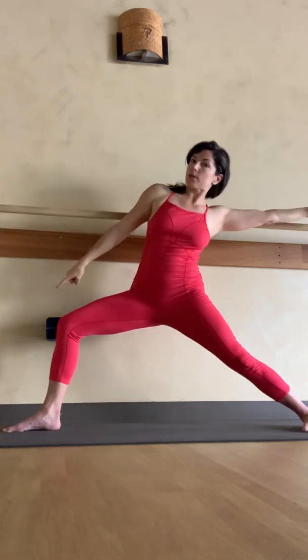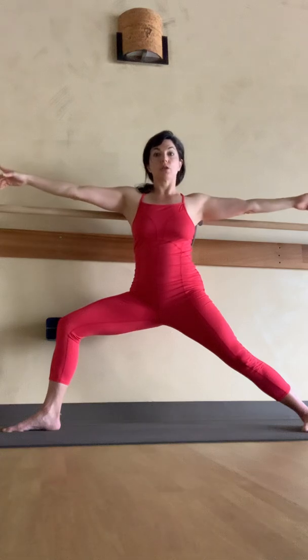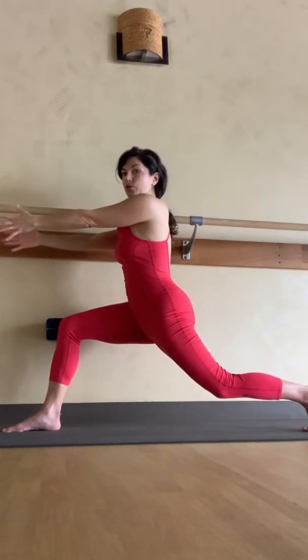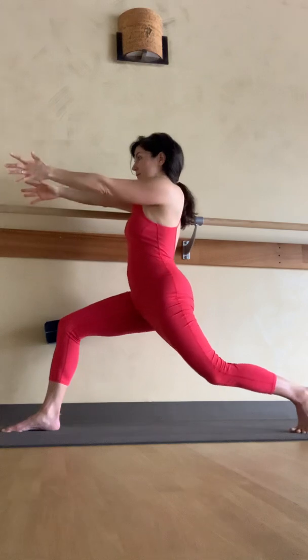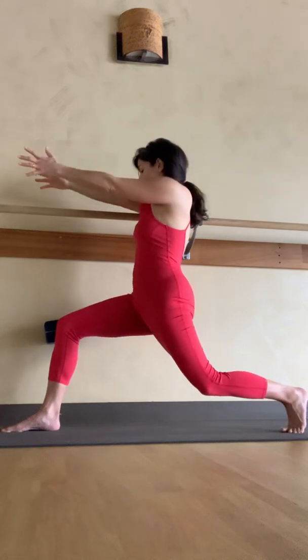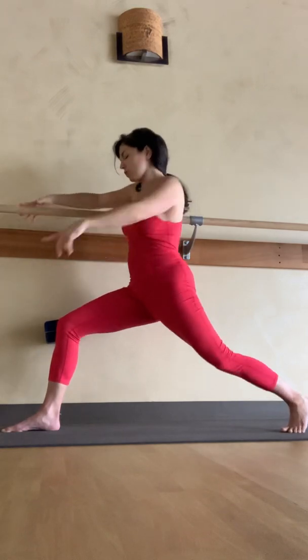Reach back, keep pressing into that block, then bring it to center. Now square your hips like you're going into warrior one or a lunge, then open it back up — keep the block. Square your hips and then open them up, keep the block. Do this three more times. Notice we're isometrically engaging here, but your inner quad has to work differently when you're squaring versus when you're opening.